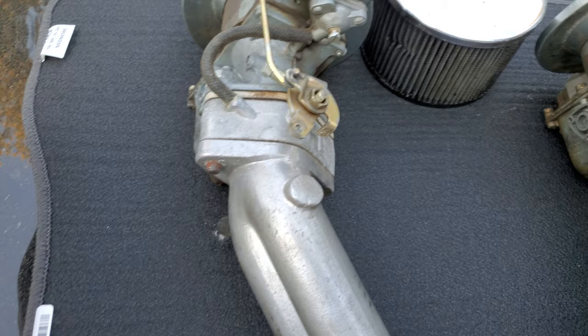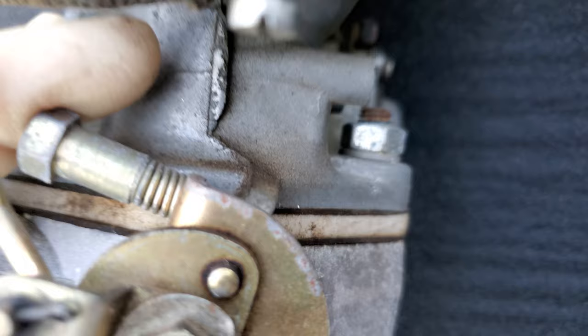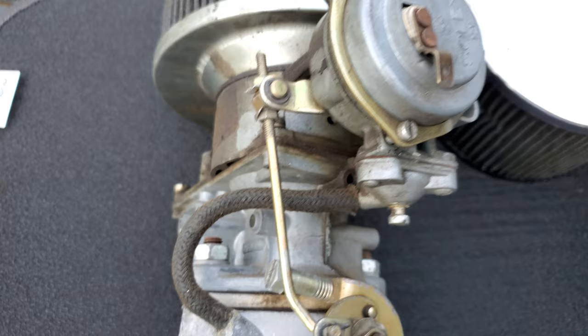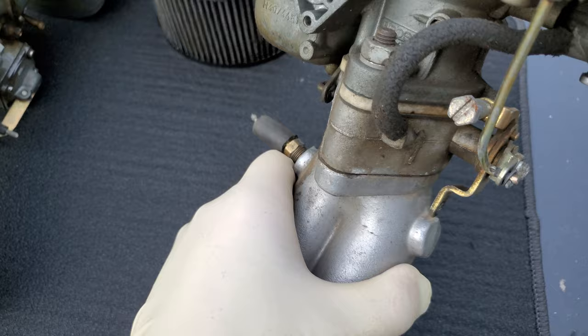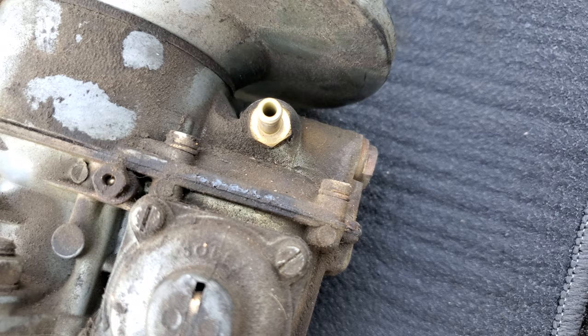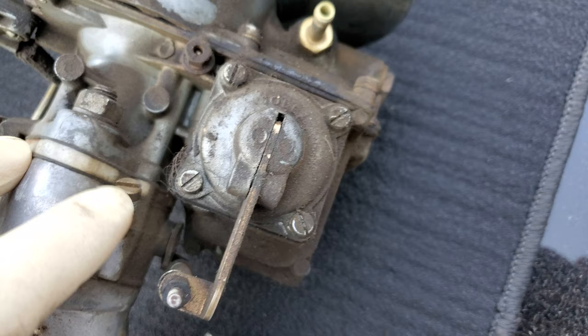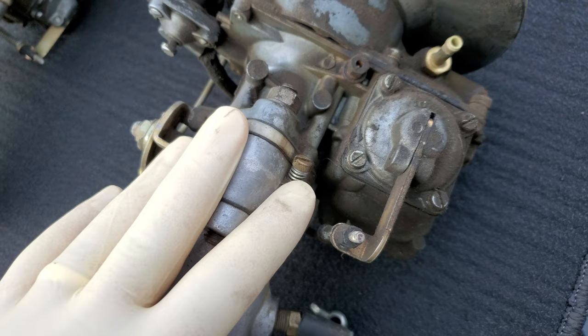Either way, basically you want your throttle to be open a little bit. You can do the same thing I did with the Webers — have them closed and then open them up a few turns — or just leave them how they are and see if it will start like that. Your idle mixture screw: a good rule of thumb is two turns out. It's been a long time since I've messed with these. Man, look how nasty these suckers are — they must have been leaking something. Here's your idle mixture screw. A lot of the time you bottom these out lightly; you don't want to crank them down. Turn them out two full turns and that will usually be good enough to get it to start.